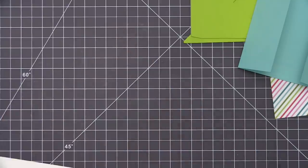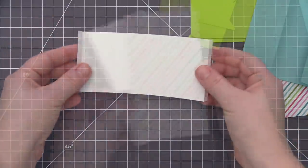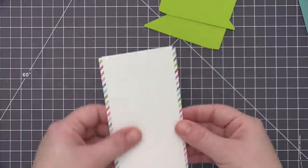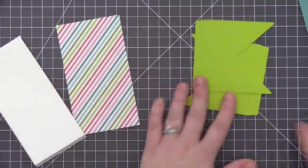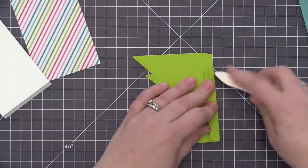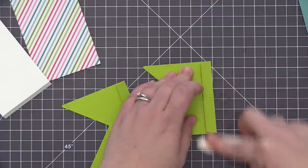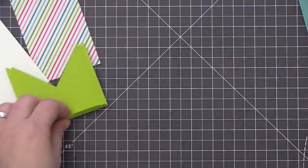Now we're able to add our pattern paper piece to the back of this. That pattern paper piece originally measured six inches long — I did trim it down to five and a half so it'll fit nicely in between the two score lines we created. We have that ready to go and we're just going to finish off the scoring and folding with the two little shutter pieces that we've die cut with the die.